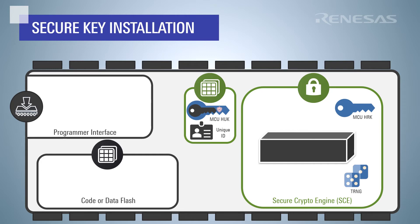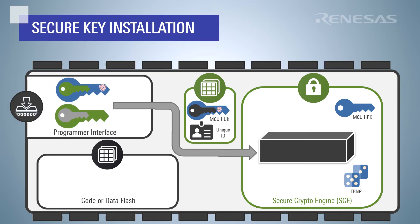As a quick reminder, here is an overview of what happens during the key installation process using the SCE9 and SCE5B key installation process as an example. The wrapped UFPK and the encrypted key update key are sent to the MCU over the programmer interface. Internally, these values are sent to the crypto engine, which can unwrap the UFPK and decrypt the key update key with no plain text key exposure on any CPU or externally accessible bus.